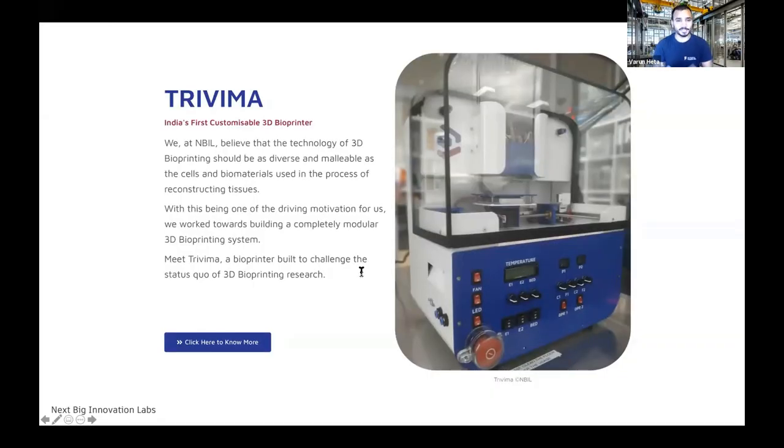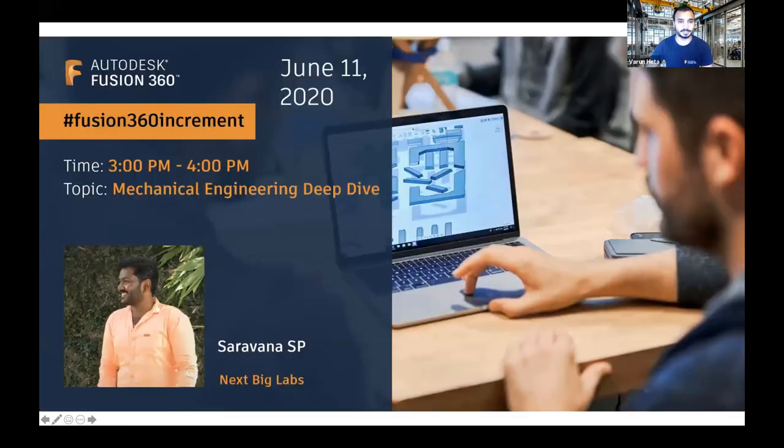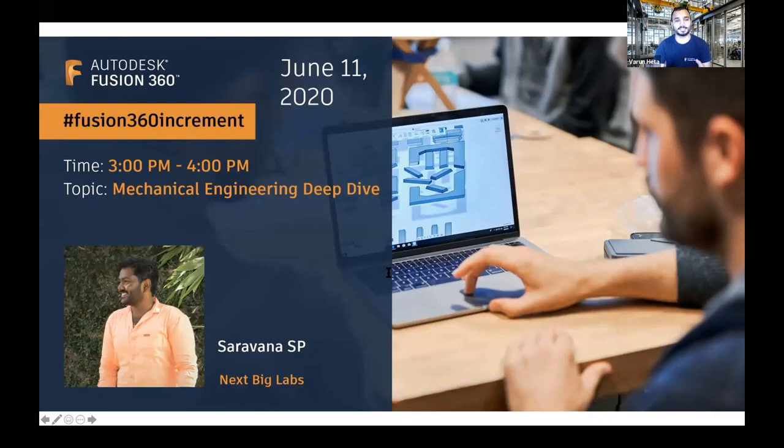This technology called bioprinting uses biological materials such as cells to create bio-ink that's loaded into a bioprinter. Today, Savana will share key highlights about best practices of mechanical engineering and also share insights on taking your mechanical designs to manufacturing. Welcome, Savana.